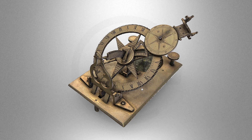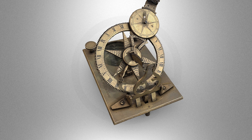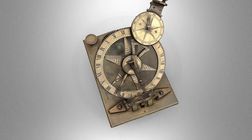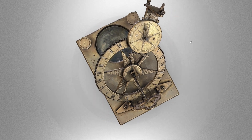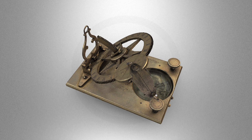Now we come to the actual operation of the dial itself, which is where this dial is truly unique. The entirety of its hour indicating arm is one single piece, from the hour indication itself, all the way up through the minute clock, to the gnomon, which takes the form of a small polar dial.